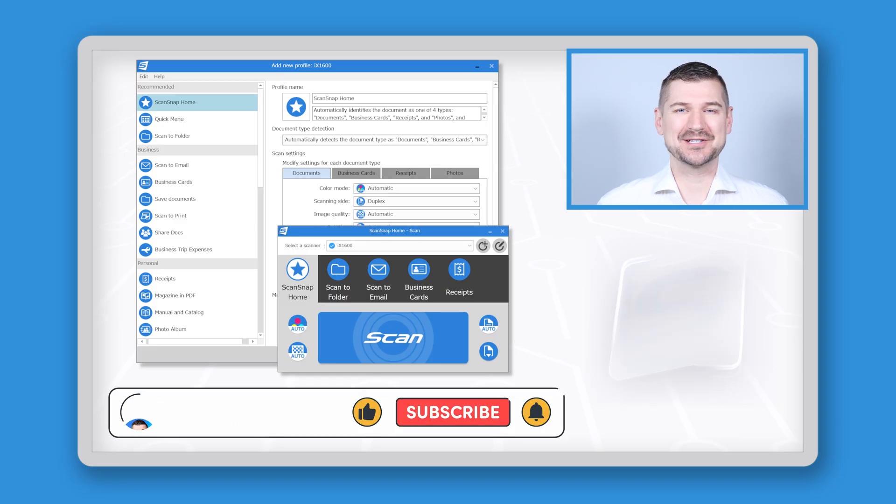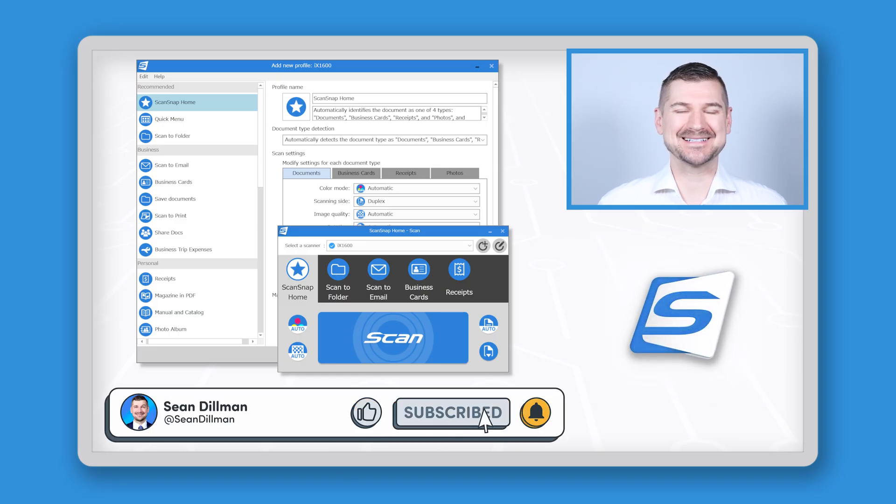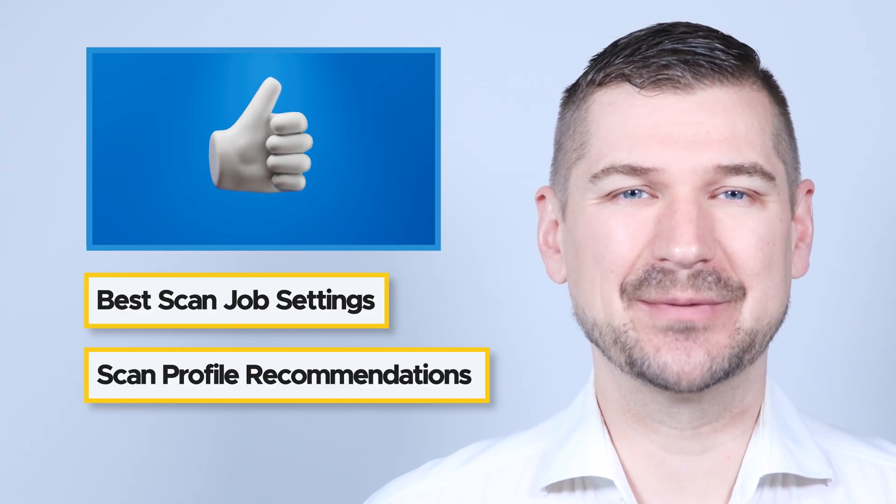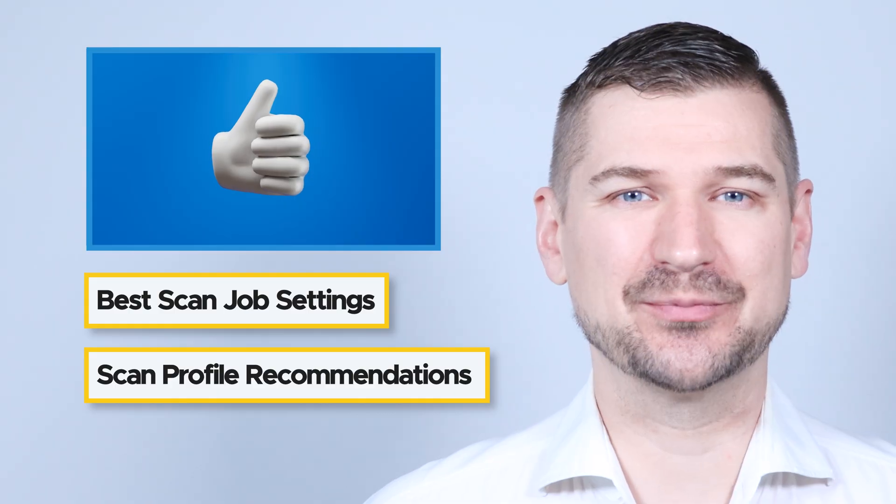Hi there, I'm Sean Dillman. If you're watching this video, then you're looking for the best ScanSnap Home settings. Stay tuned, and I'll show you what I consider to be the best settings for the most common scan jobs and my recommendations for how to configure your scanning profiles.